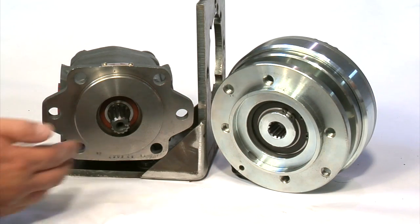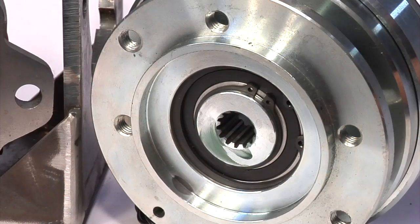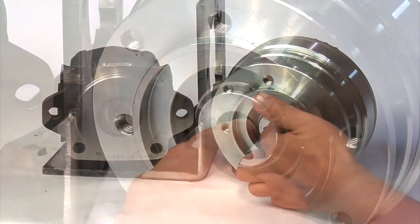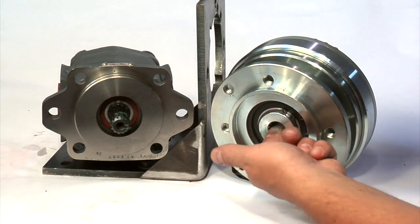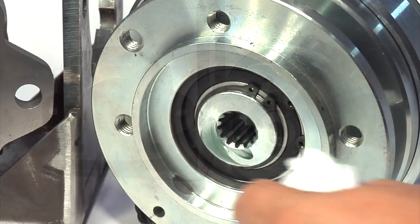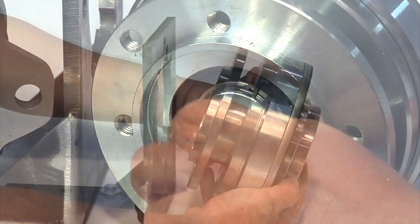Any interference on either side of the bracket could cause bearing or spline failure on either the clutch or pump. After cleaning the pump shaft and the clutch bore, put a thin coat of molybdenum disulfide grease onto both pieces. It is important that you do not use anti-seize compounds, as they will wear down the spline in the clutch bore and cause premature failure. Wipe off any excess grease.